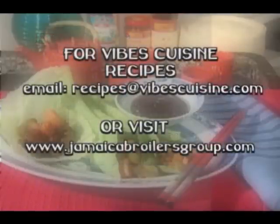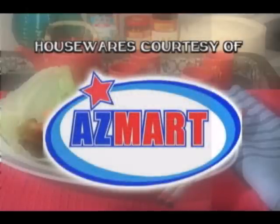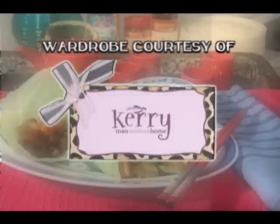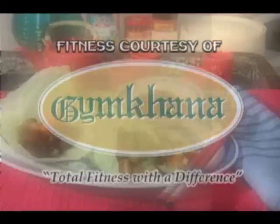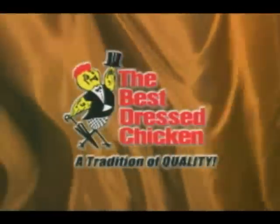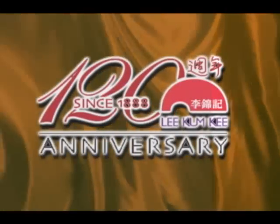For details, email us at recipes@VibesCuisine.com or visit www.JamaicaBrollersGroup.com. Housewares for Vibes Cuisine courtesy of Asmart — chances are, if you need it, Asmart has it. Wardrobe provided by Kerry Man-Woman Home. Fitness by Jim Khanna. Thanks to all our associate sponsors. Vibes Cuisine was brought to you by The Best Dressed Chicken, one of the fine products from the Jamaica Brawlers Group, and Lee Kum Kee, leader of authentic Chinese sauces.